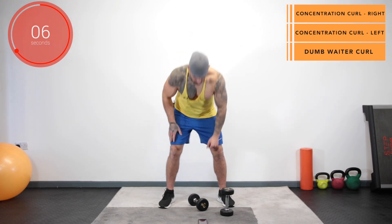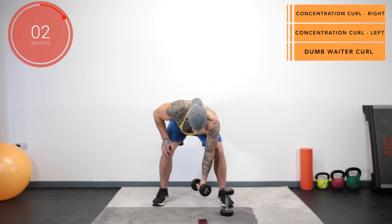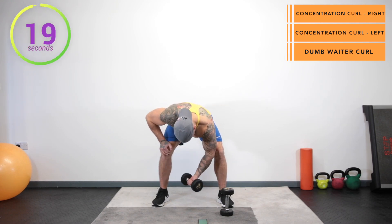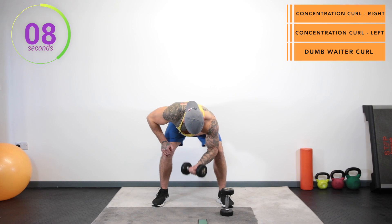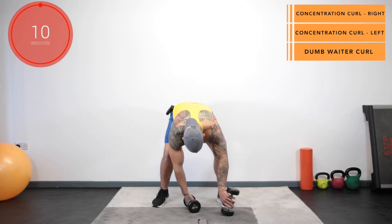Pop your right elbow on the inside of the right knee and away we go. Swap it over onto the other side. Three, two, one, go! And stop.